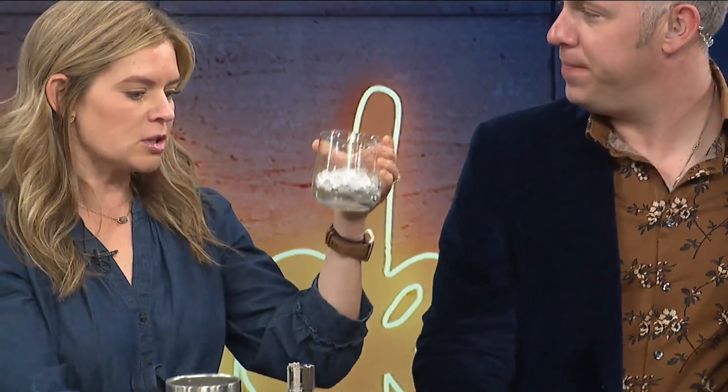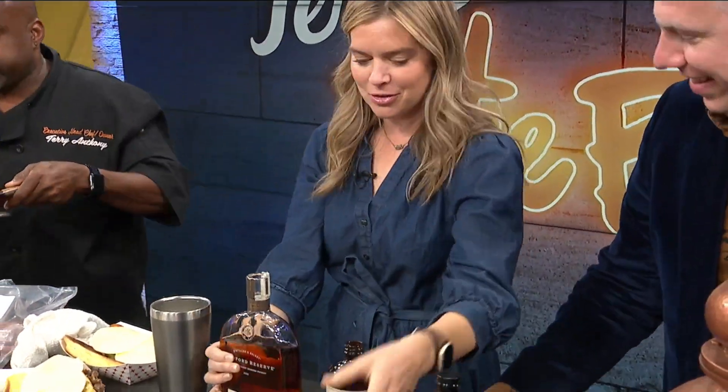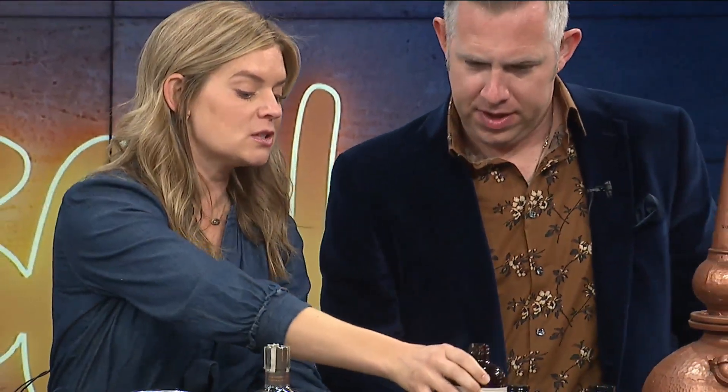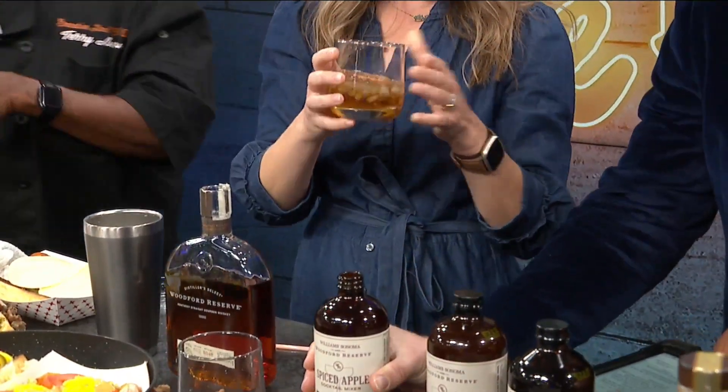We've got some ice — I'm going to build this all in the glass. I'm going to do the freehand, a two count: two ounces of Woodford Reserve. One one-thousand, two one-thousand. And then we're going to take a little bit of the Woodford Spire — this is spiced apple. Tis the season for apple and spice, perfect for fall. Then we've got our cinnamon stick. You can dial it up or dial it down, put a little more ice in there to make it a longer drink. Use the fancy big round ice if you want. It's just so simple and easy — the cinnamon stick gives it a little flair.